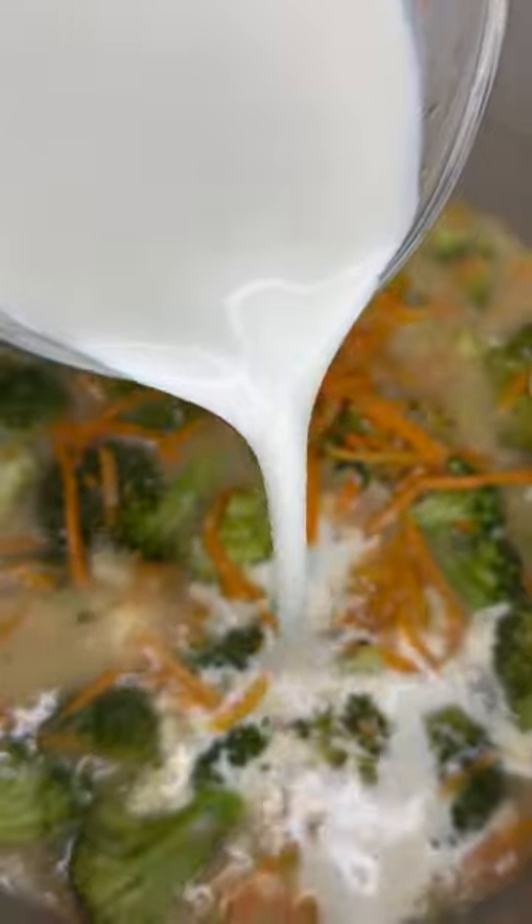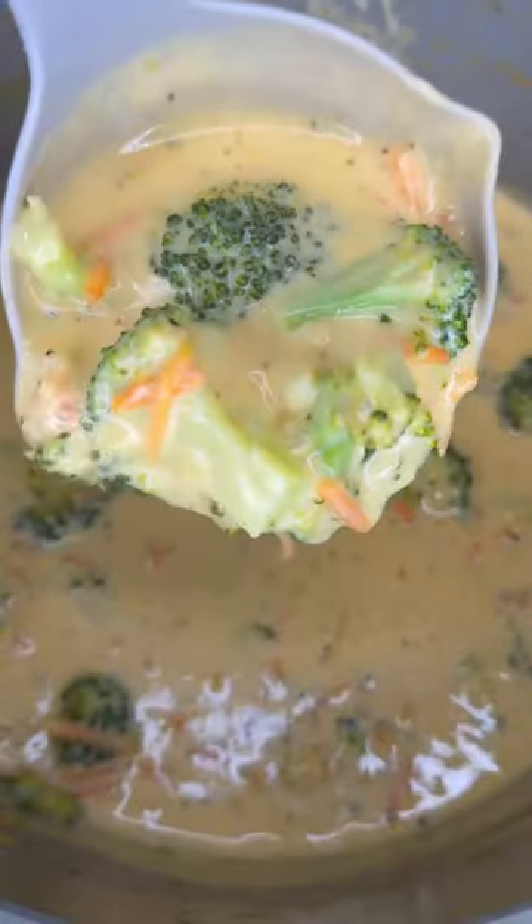Reduce your heat to low and pour in your half and half. Season a little more before giving this a good mix and then sprinkling in your shredded cheese. Whisk this allowing the cheese to melt and that's it. I'm telling you, it's good.